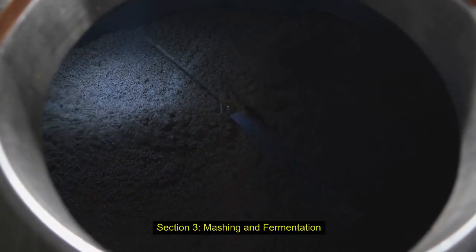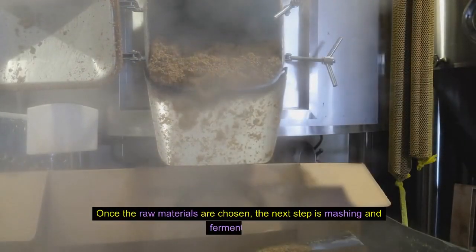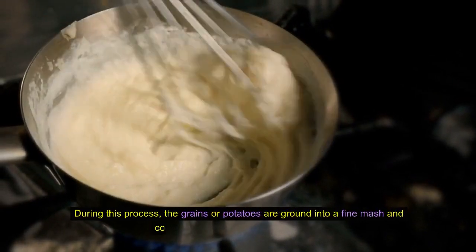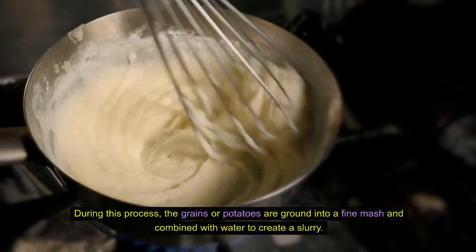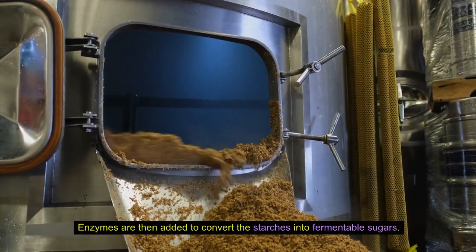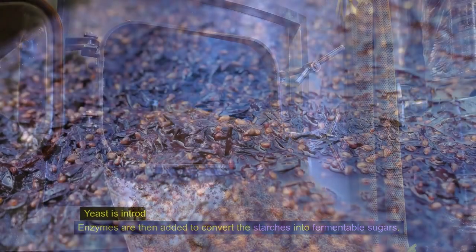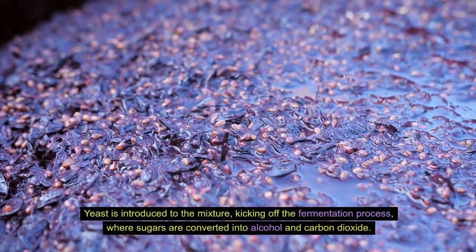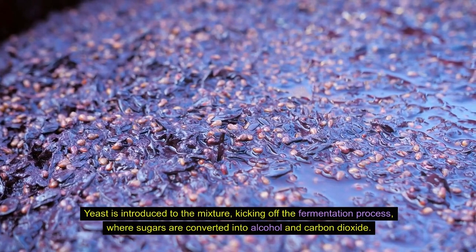Once the raw materials are chosen, the next step is mashing and fermentation. During this process, the grains or potatoes are ground into a fine mash and combined with water to create a slurry. Enzymes are then added to convert the starches into fermentable sugars. Yeast is introduced to the mixture, kicking off the fermentation process, where sugars are converted into alcohol and carbon dioxide.